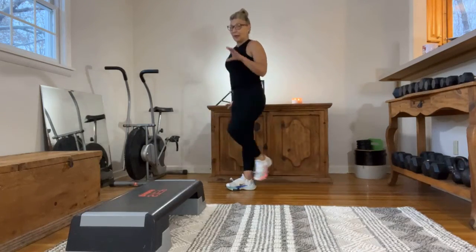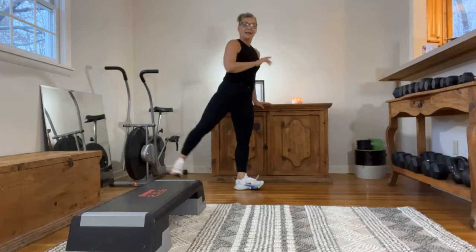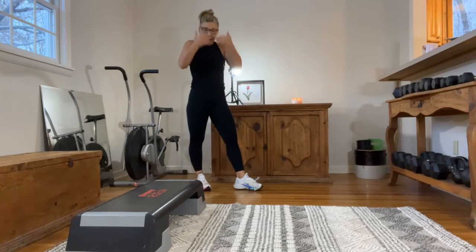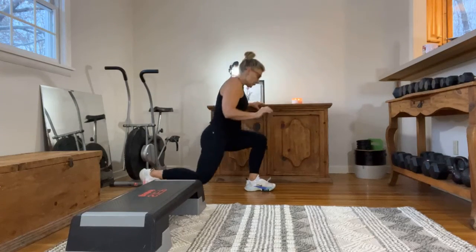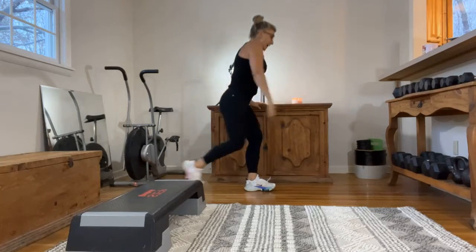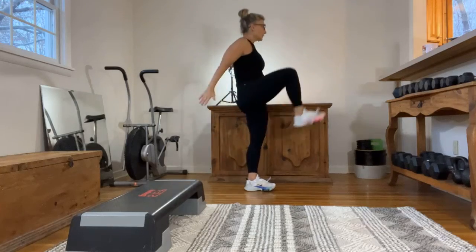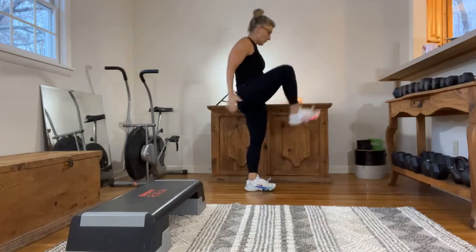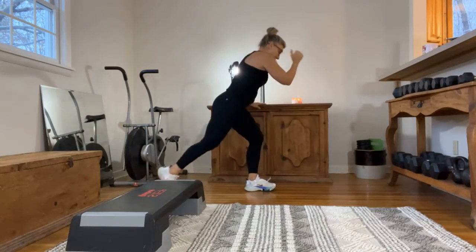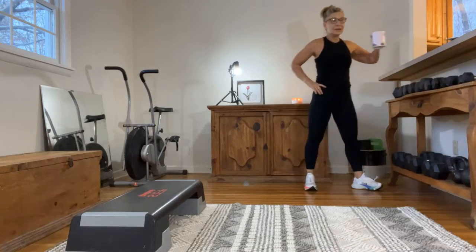If you have to modify and abbreviate the movement, do that. If you even just go to a swing, that might be perfect for you — just to get the mobility, hip joints, blood flowing, and that connection with your brain. Any way you manage it for your energy level today is perfect. Eight, nine, and ten — good job! Back to the beginning with squats.